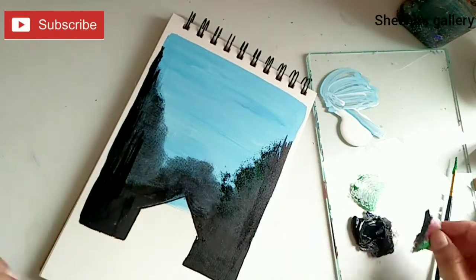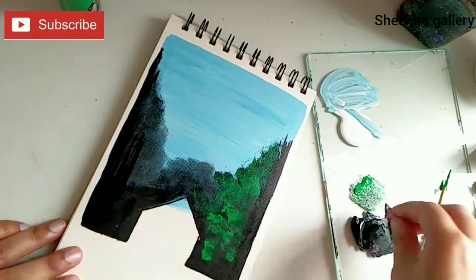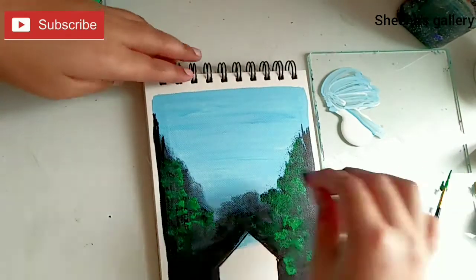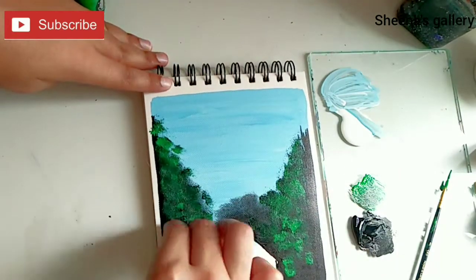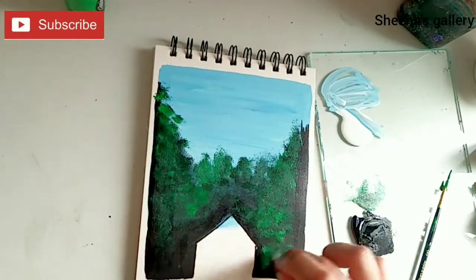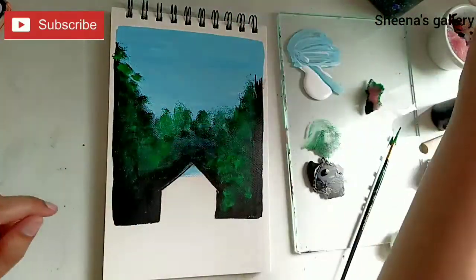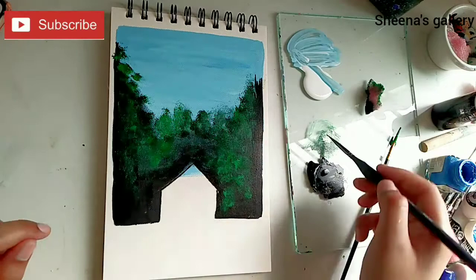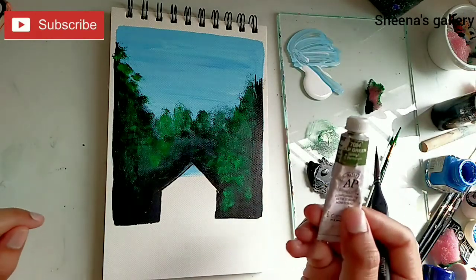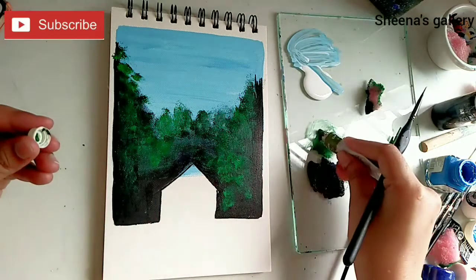Next I'm using light green — again I'm dabbing it with my sponge. You could also use cotton, which will also do the trick, or you can also try foil paper — you can crumble the foil and use it. Here I'm using a Brustro fine liner to create the details. I'm using sap green from Camel.